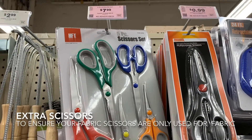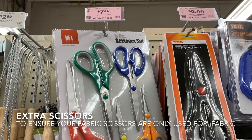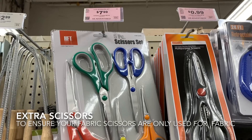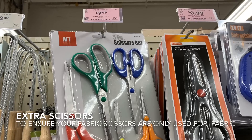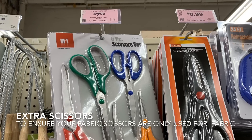Do you have a problem with people trying to use your good fabric scissors for things other than fabric, like opening mail or cutting open cardboard boxes? Buy lots of these inexpensive scissors, leave them around the house, and save your fabric scissors for fabric.